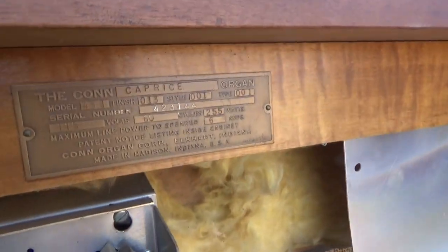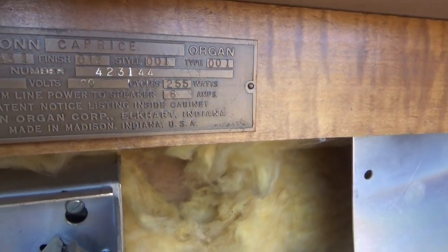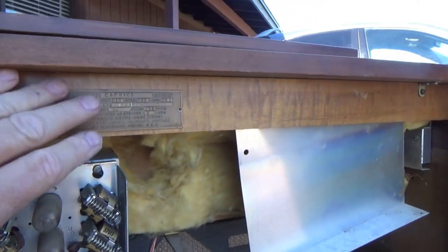All right. For future reference, this is a Kahn Caprice Organ, Model 431. I'll save that tag.